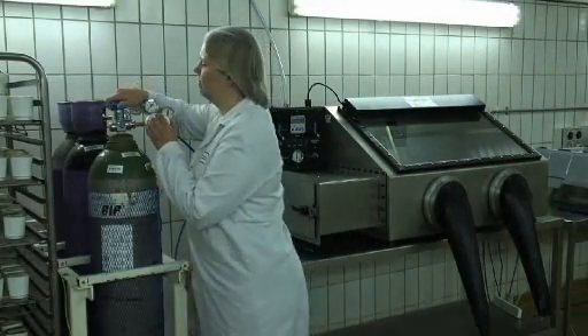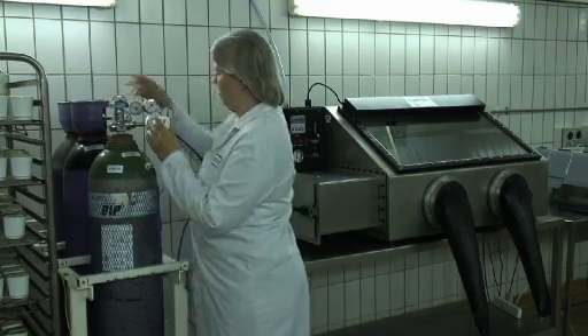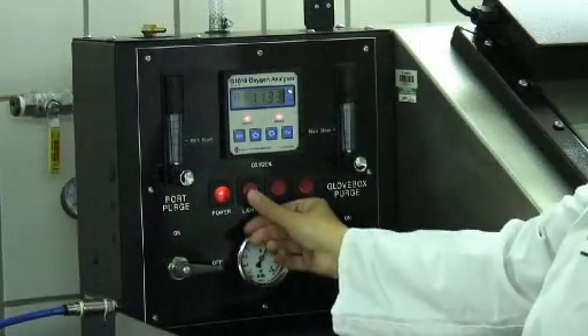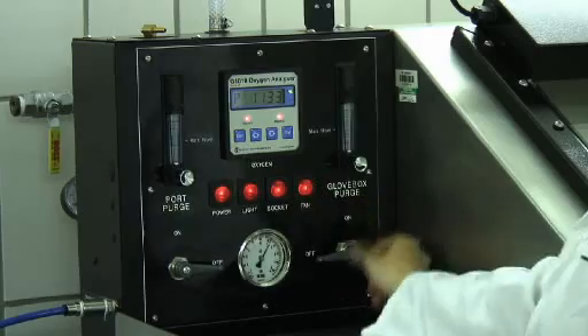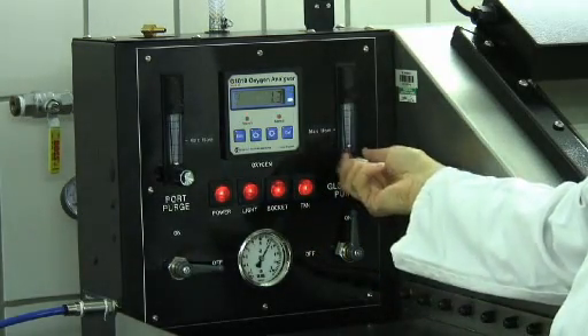Companies will be aware of modified atmosphere packaging in which we package our foods in a protective atmosphere. There are now opportunities to process in a modified atmosphere in an oxygen free environment.